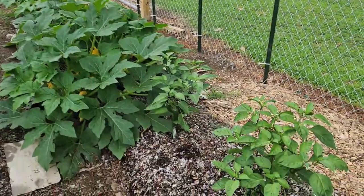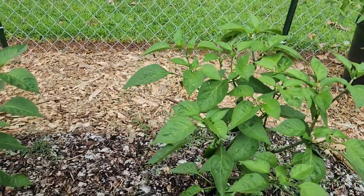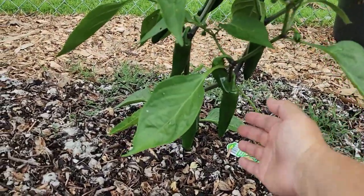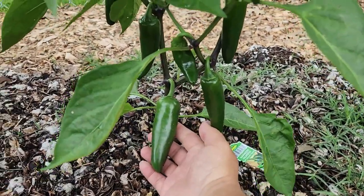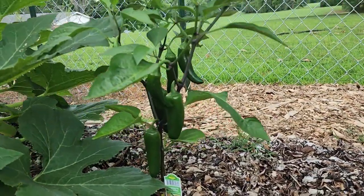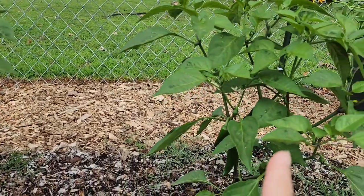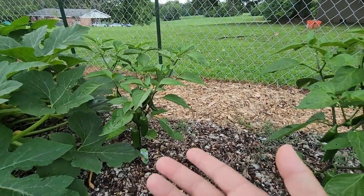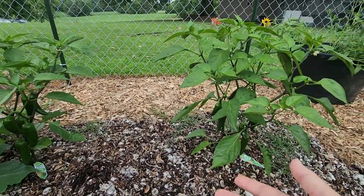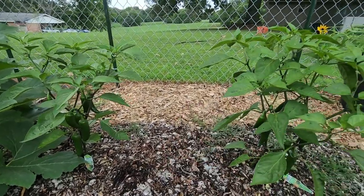First row right here in the tomato section is going to be some mammoth jalapeño peppers. They are on their way and looking really good. Now I do not top my peppers — I did an experiment one year with them and they just didn't do any better. So I'm just letting them grow as is and we will see what we get.